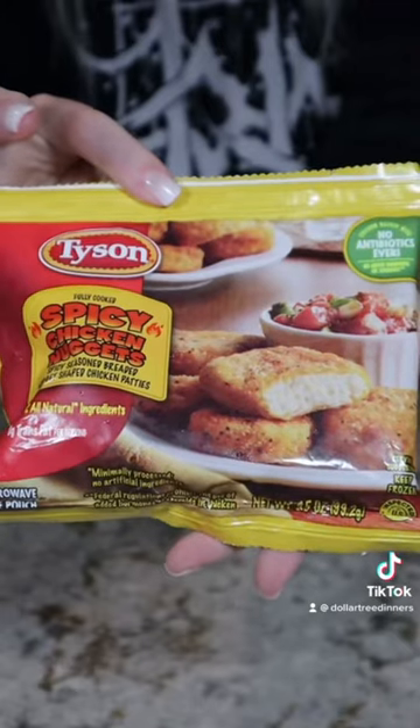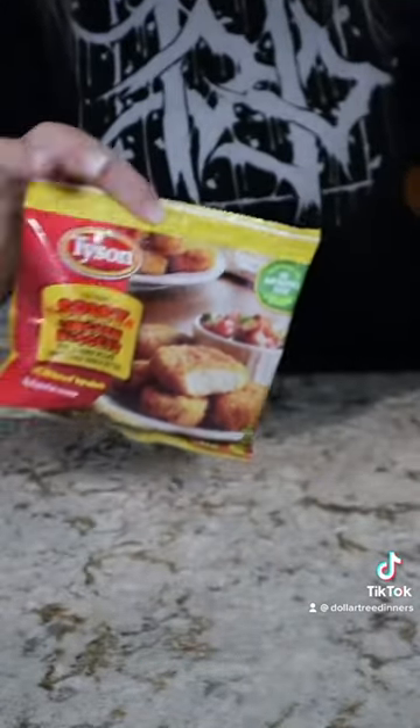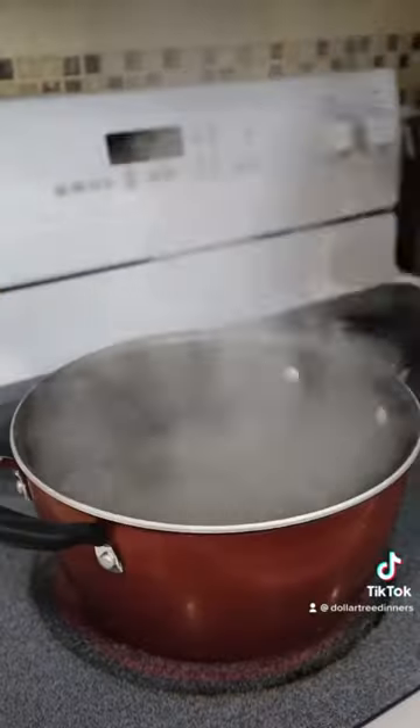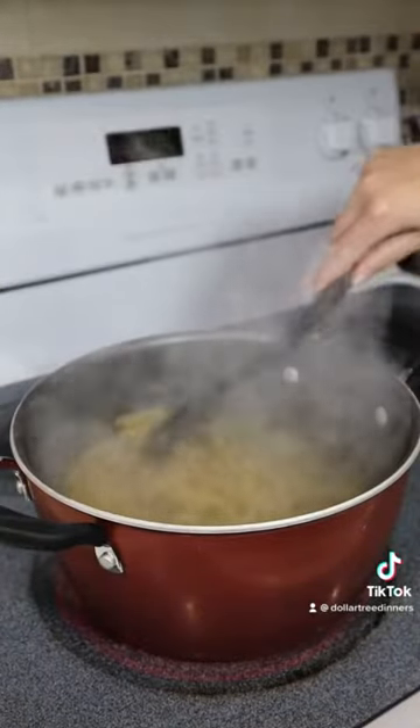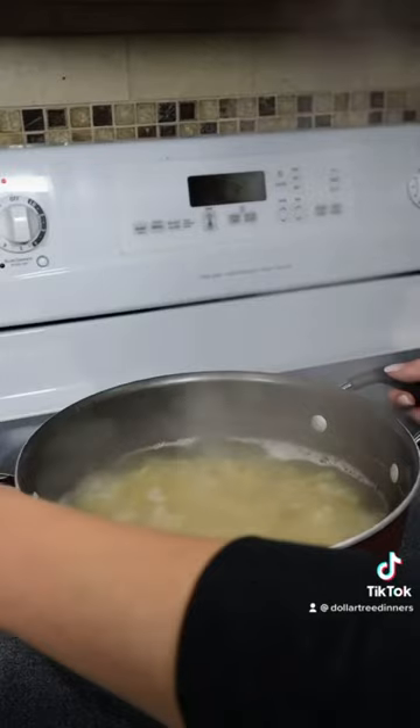I use three bags of chicken nuggets, but if you want to feed more people I would opt for just two bags and get a box of garlic bread in addition. This is super easy and will come together in about 15 minutes. All you have to do is boil your pasta for about 10 minutes on the stove.